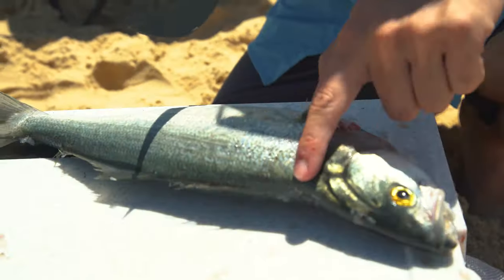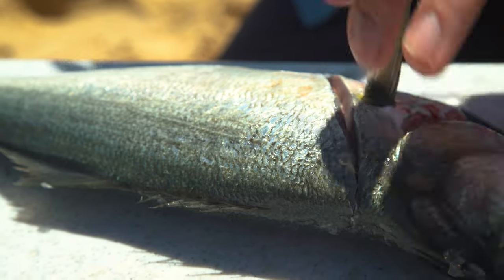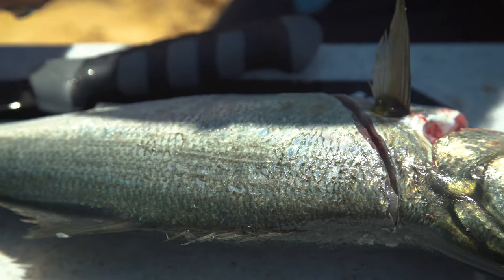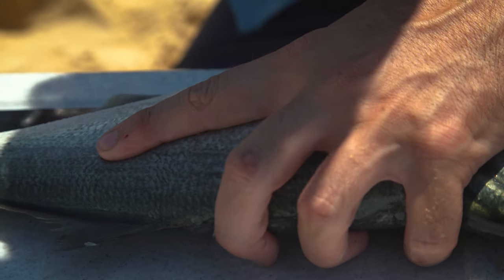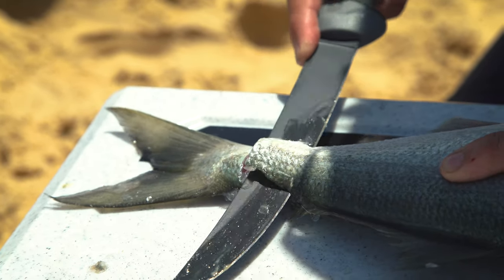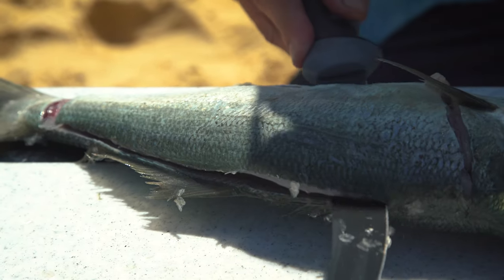The first incision I'm doing is going to be on the diagonal just behind his fin there. That's my first incision down there and that's going to be my end point. On a bigger fish you can actually cut all the way down his backbone, but on a small fish like this I'm comfortable to go from the tail in. First incision down there, then I'm going back to the tail and going down to the backbone until I feel it, and I'm going to slide my knife along the whole of the fish all the way up until I get to that first incision.